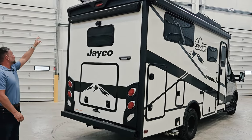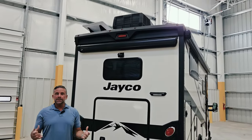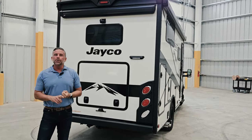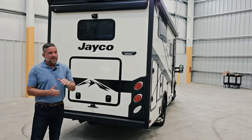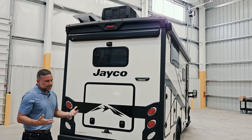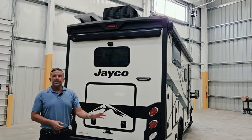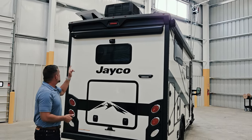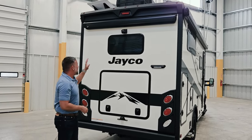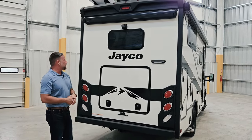You'll also notice a white plate on the roof — on this unit we are optioning Starlink. Standard is a Winegard 2.0 Wi-Fi range extender and 4G LTE hotspot. But if you're in areas where cell reception isn't the greatest, you can option Starlink, which will delete the Winegard 2.0. Starlink is absolutely incredible — the bandwidth is massive — and you can use it in motion going down the road or when set up at your campsite.